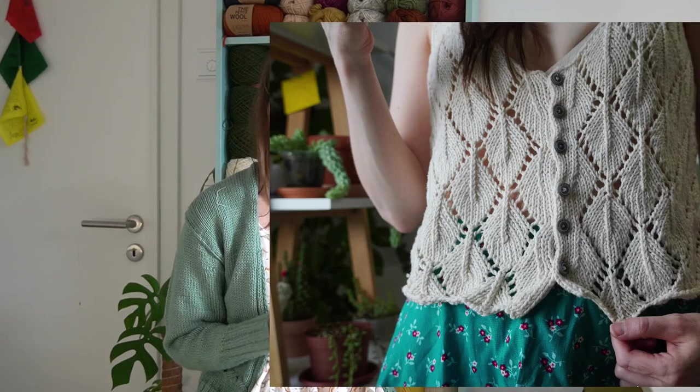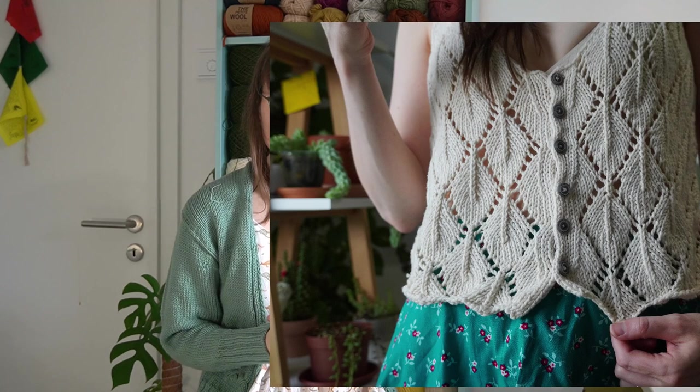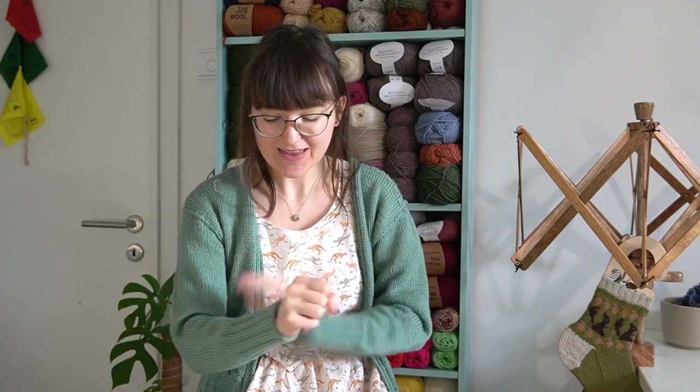I saw that cardigan pattern and took a picture of it in Yarn over Berlin. Then when I started to knit, I knitted the very first thing — which you'll see in my first episode — that was a leaf top, my first knitted garment. Once I did that I was like, yes, I can do this, I'm going to make this cardigan. I had absolutely no idea about yarn — nothing, didn't have a clue.